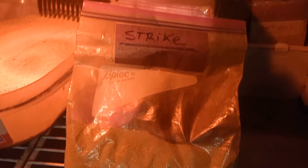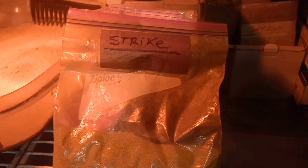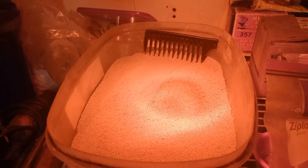That's the last batch of strike — the batch used in the last video. I'm cooking and drying a new batch of strike. Let me show you the plan.